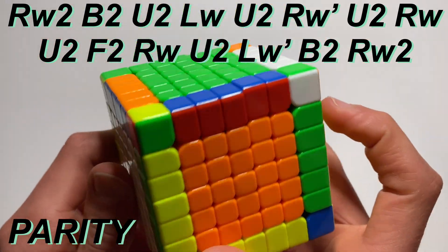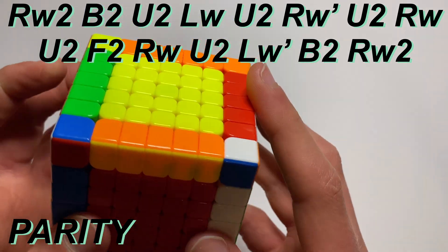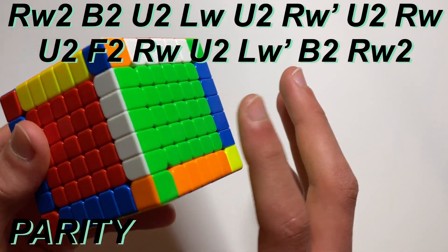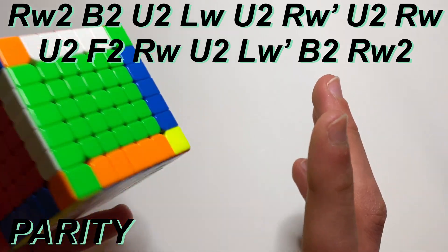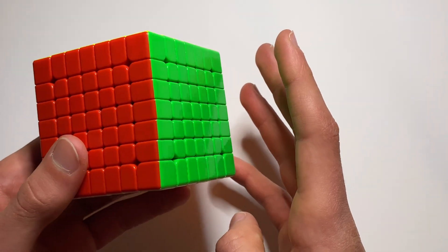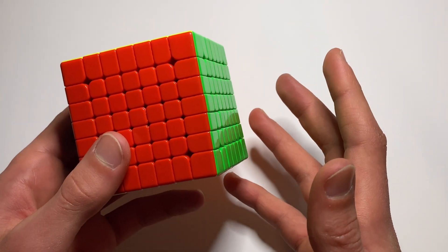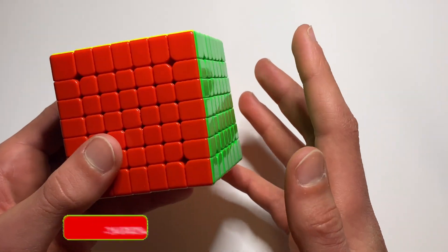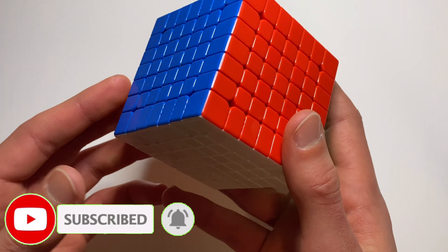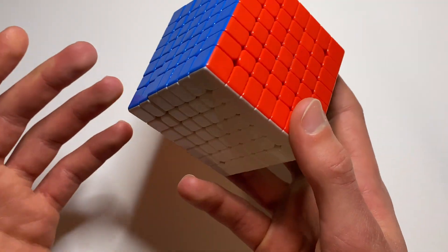That's the last step of pairing the edges. Now I have all my edges and all my centers done, so I can go straight into the 3x3 stage. The 3x3 stage is when you just solve it like a 3x3 — there are the centers, the edges, and the corners, same as on a regular 3x3. And now it's solved! If you guys have any questions or comments, please drop them in the comments section below and I'll be sure to answer all of them. Thank you guys so much for watching — please like and subscribe so you don't miss out on any future content, and I'll catch you all in the next one.